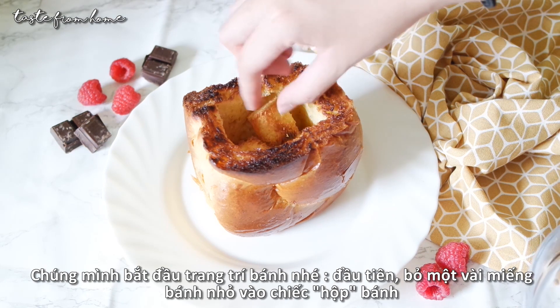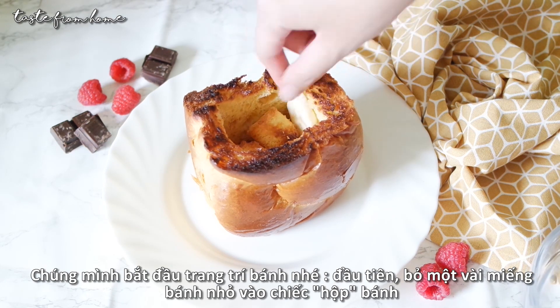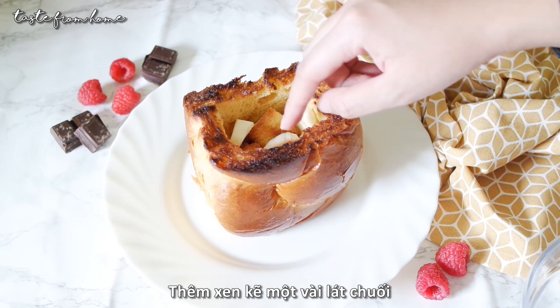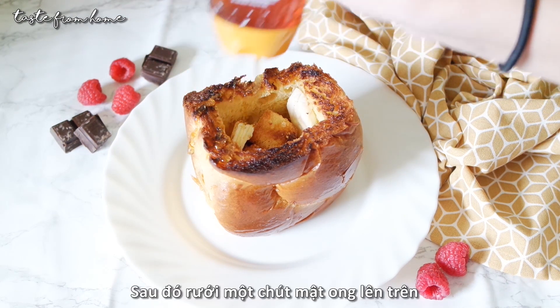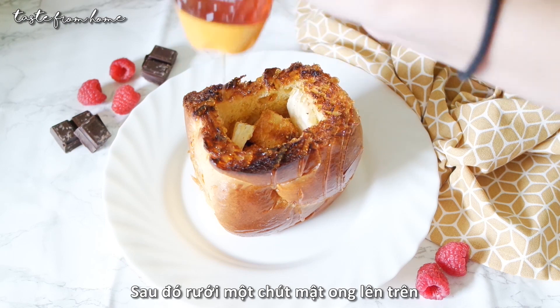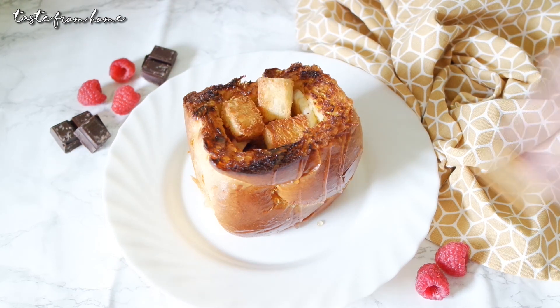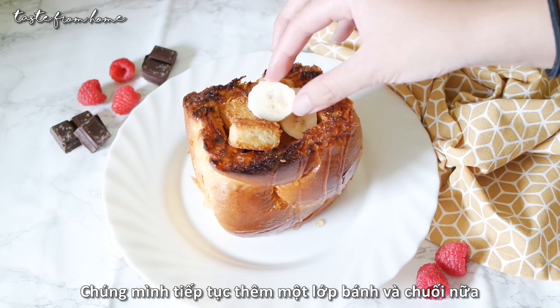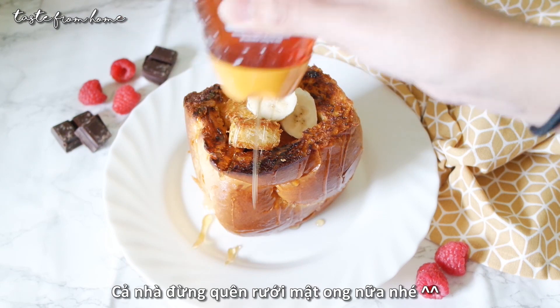It's time to assemble our Japanese brick toast. First, we will gently put some toasted bread cubes back into the bread box and add some slices of banana in between. Drizzle with honey or any caramel syrup you desire. Then repeat the same process with some more bread cubes and banana slices, and don't forget to generously drizzle honey on top.